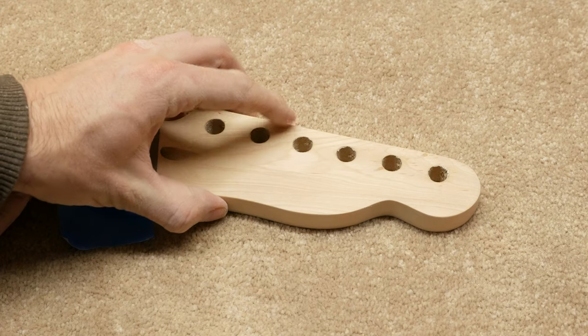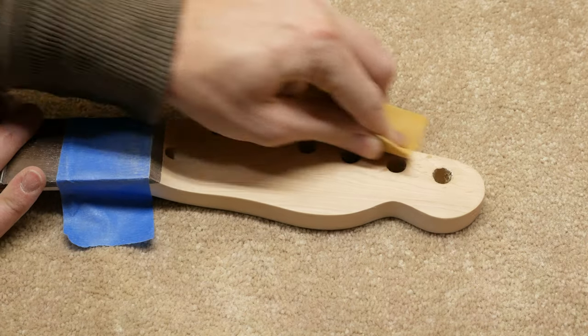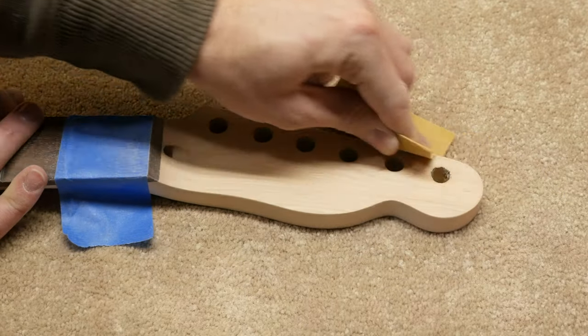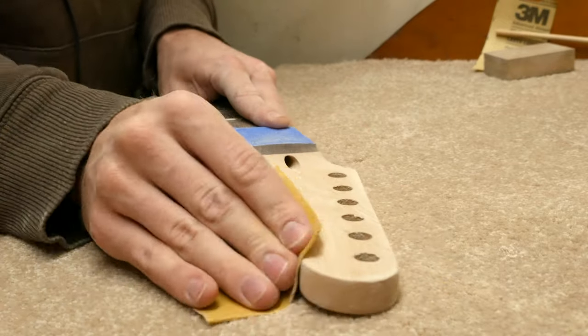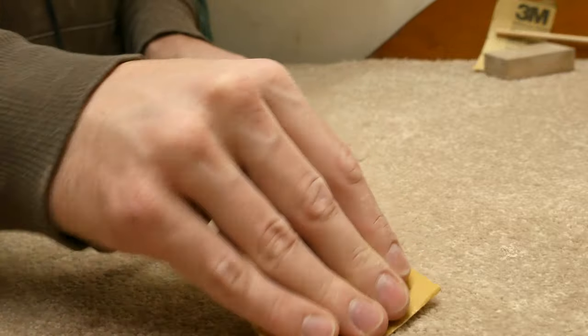One thing we didn't do in the previous sanding video was round over the sharp edges of the headstock. I like to sand them down using 320 grit sandpaper to lightly round them over. This provides a nice comfortable feel and softens that hard edge. I prefer doing this with sandpaper rather than a roundover bit due to the size of the area — it's just easier to sand them down by hand.